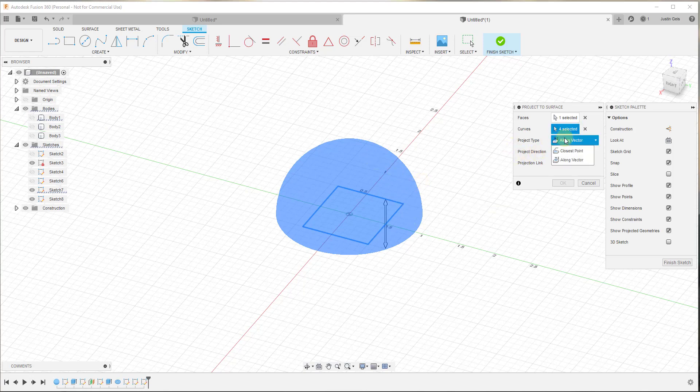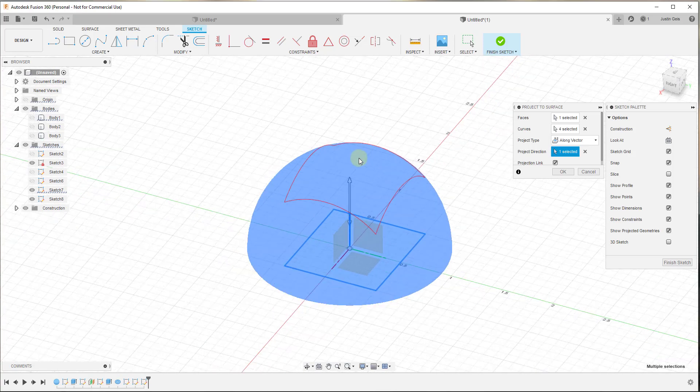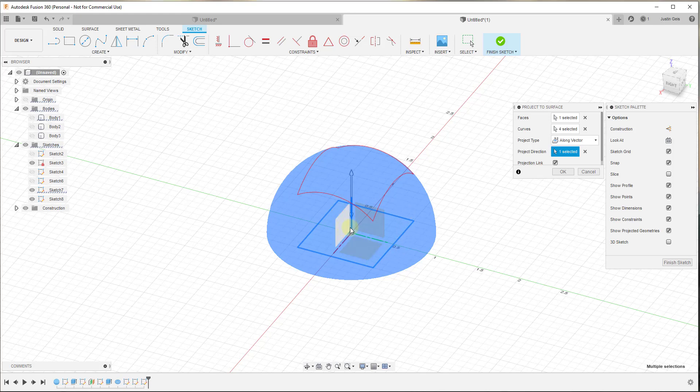You can turn your body off to see this a little better. Once we have our curve and face selected, it asks for our Project Type. If you leave this on Closest Point, that projects to the closest point of the face — we don't want that. Instead we want Along Vector. When we select Along Vector, that allows us to project in a direction so it intersects with our object. The vector we want is the blue edge, and you can see this projects the path upward so it intersects with my sphere.